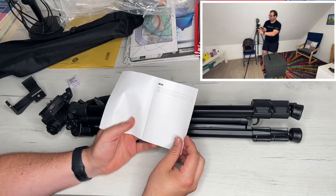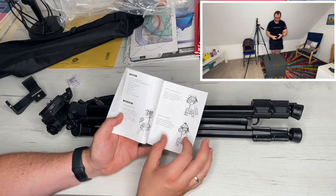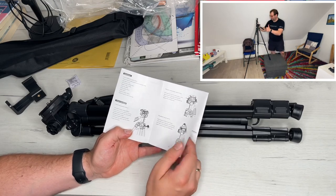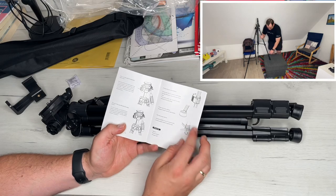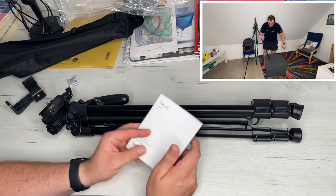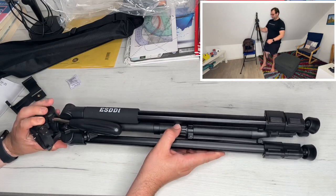For the legs, the flip lock is really easy. We pull the leg flip lock outwards and adjust the height. After we reach the height we're looking for, we lock it until the locking position is reached. Larger stable clips ensure the best clamping of the tripod legs.